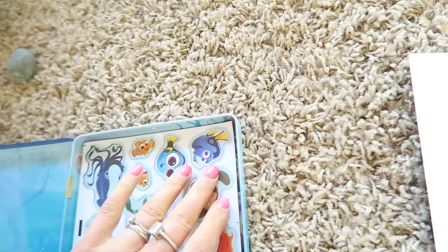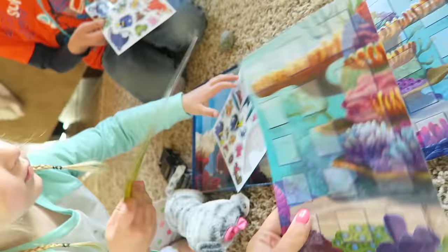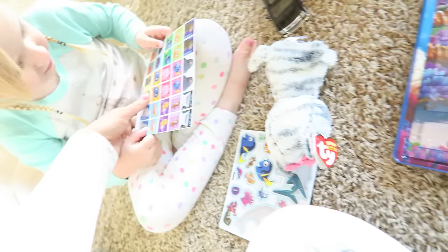They're little Dory magnets, and Nemo, and the turtle — oh, it's really hard to get up. And then this is the game, so look — these are little game pieces, guys.